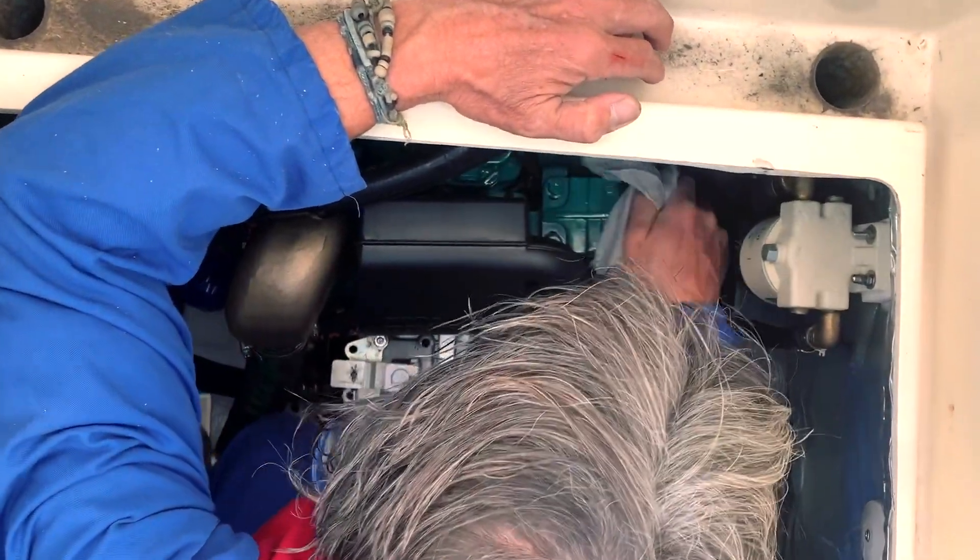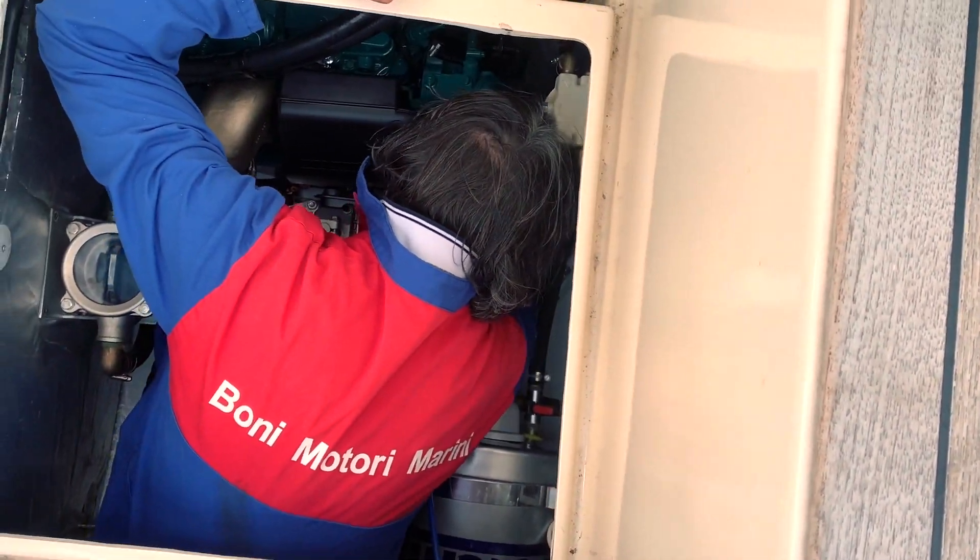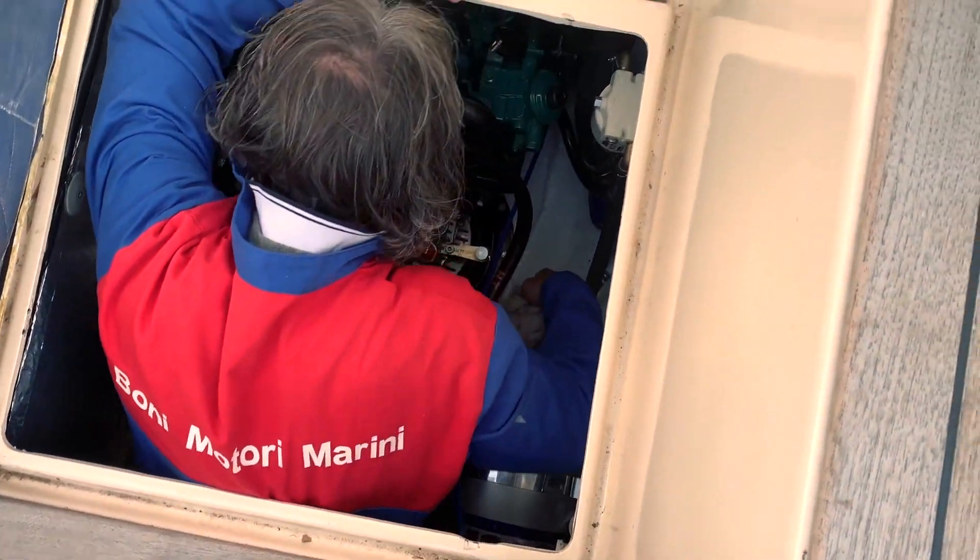Time to clean the engine room from the few drops of antifreeze released during the transfer to the filter. Andrea is cleaning everything.